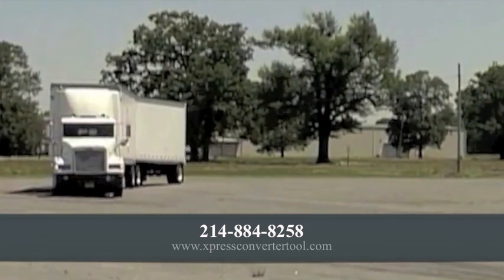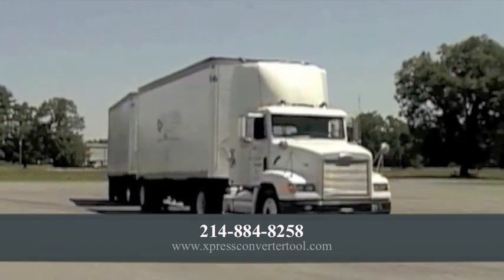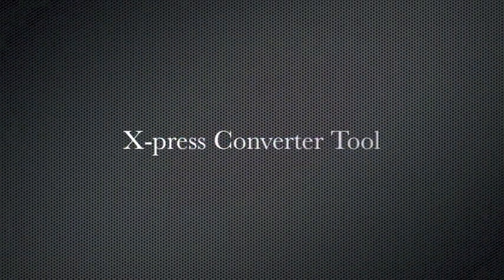The Express Converter Tool will pay for itself in a very short four months. Contact us by phone at 214-884-8258 or visit our website for more information.